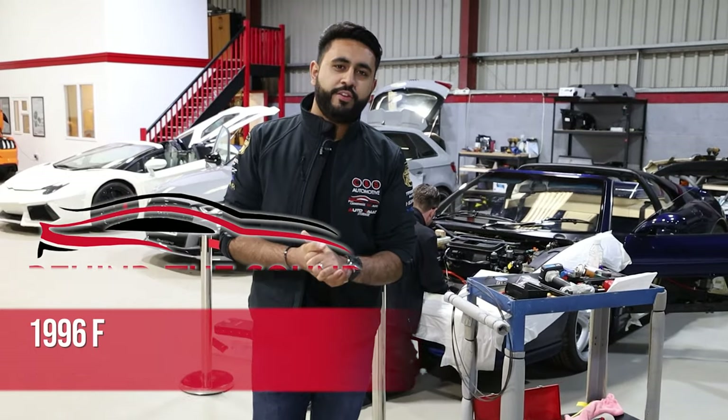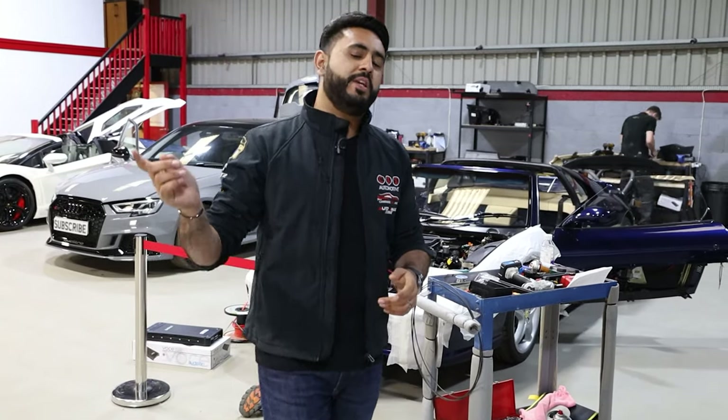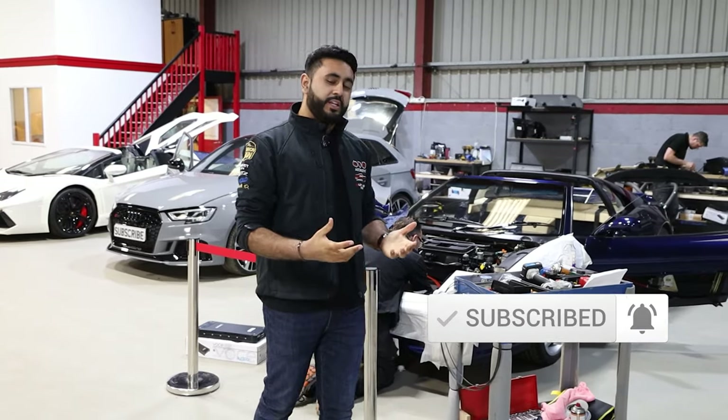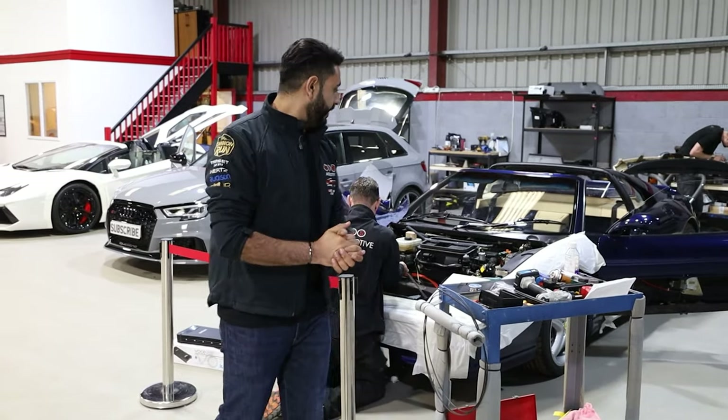We're working on the Ferrari 355 GTS. If you haven't done so already, we've already filmed episode one so make sure you head over, press the subscribe button and check out that video too — it's in the description below. In terms of today's video we're showing you exactly where we're up to, kind of in between the stages and bits and pieces of what we're doing.